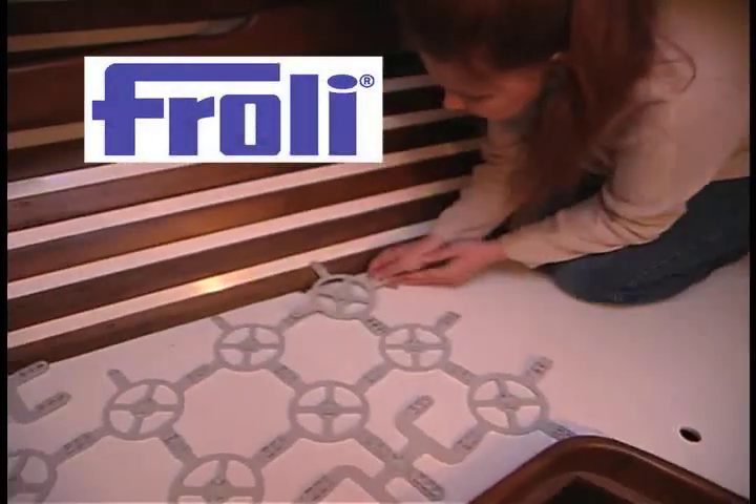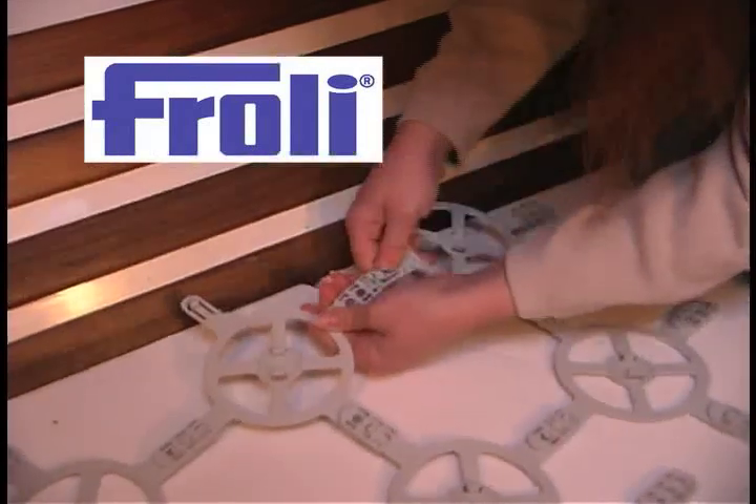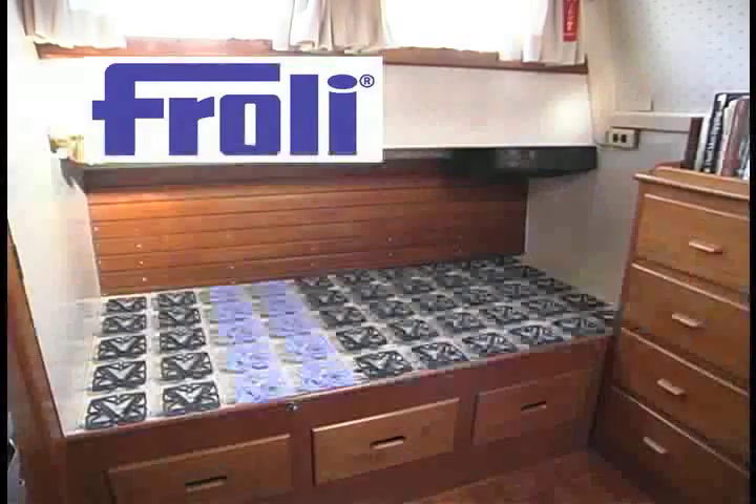In this video, we're going to show you two different installations of the Frohli sleep system. You'll see just how quick and easy it is to go from this to this.